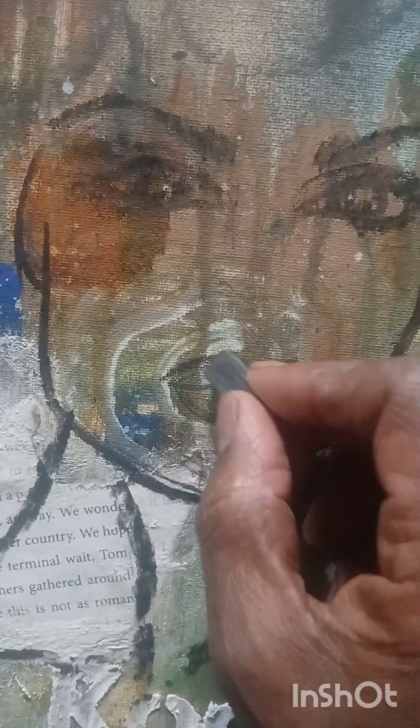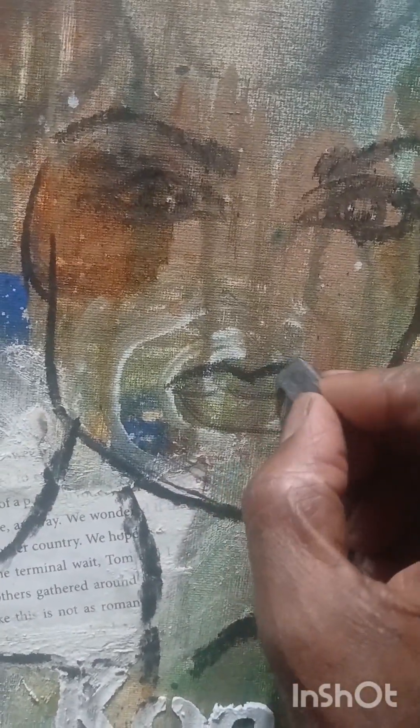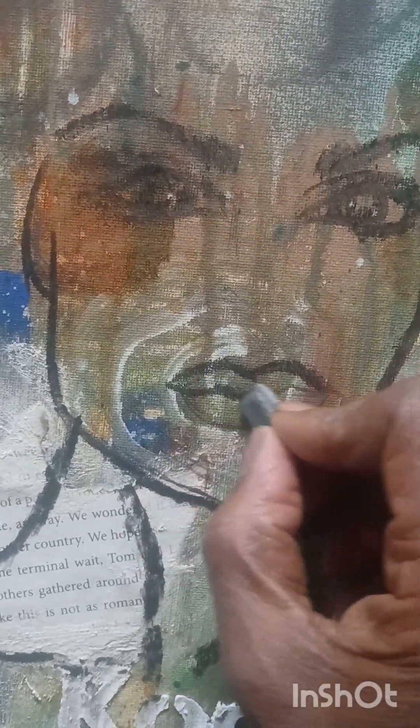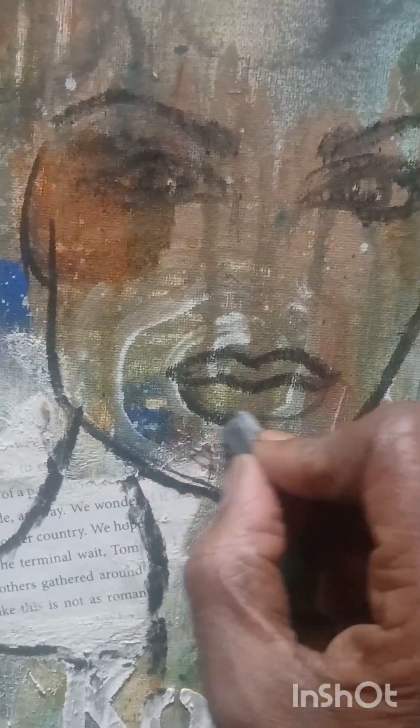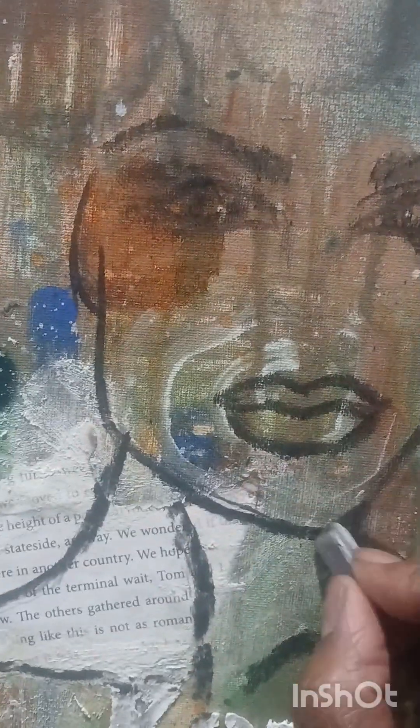Again smudging in some pieces, and once I complete adding in this charcoal I will spray the canvas to keep it from bleeding out as I continue on with the painting, so there will be another layer to this painting once I get this layer in.